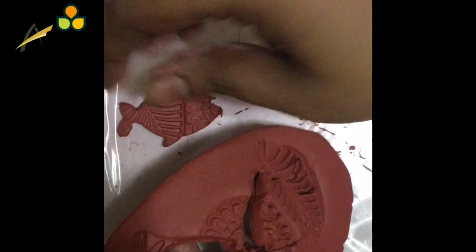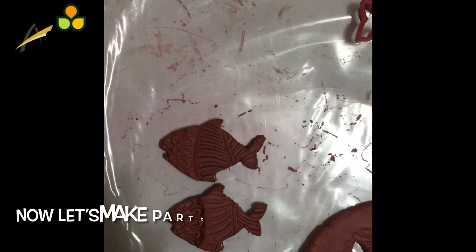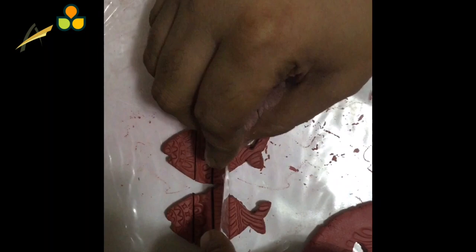Smoothen the edges. Now cut it into equal pieces, just like we did for the pendant. Smoothen the edges again.